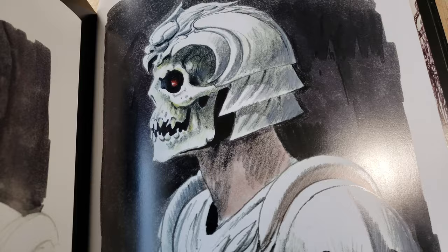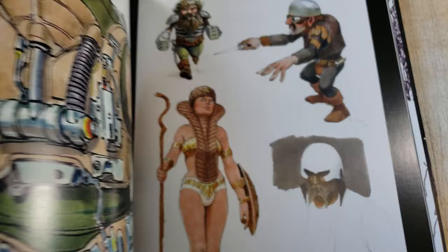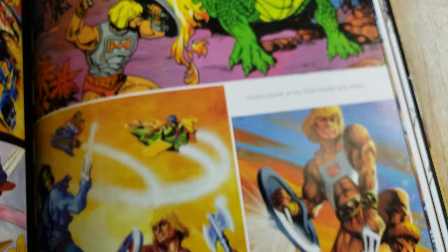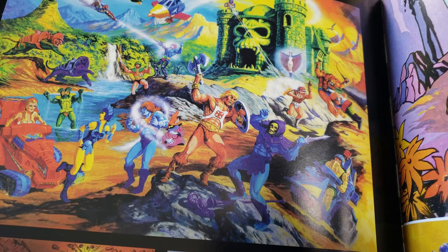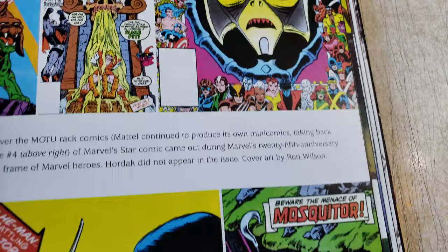It'd be interesting to see Moebius take a stab at this. That's really cool — I mean, it just looks fun. This book is really, really affordable. If you look around you could definitely find a good deal on it. I would just really highly recommend it. I think it's fantastic — it's just a lot of fun.